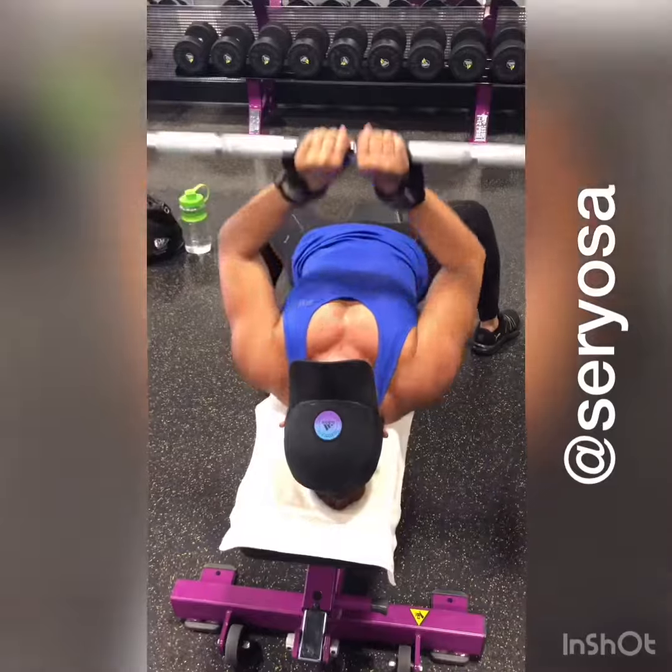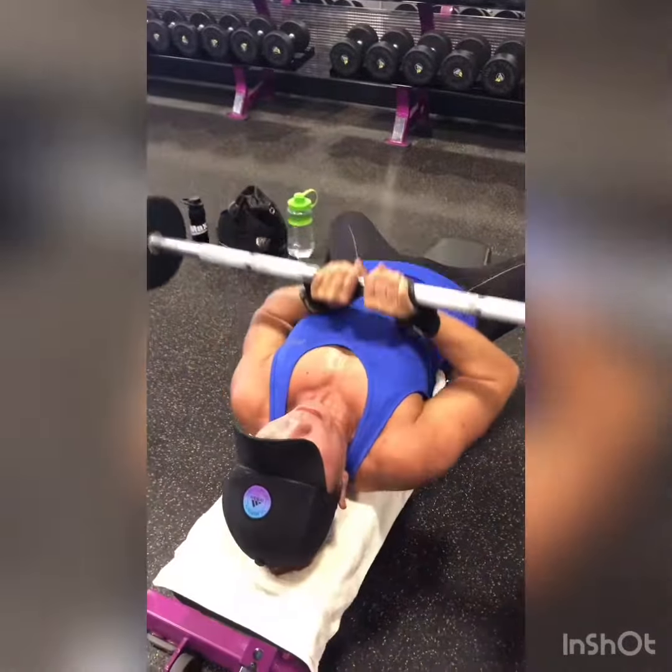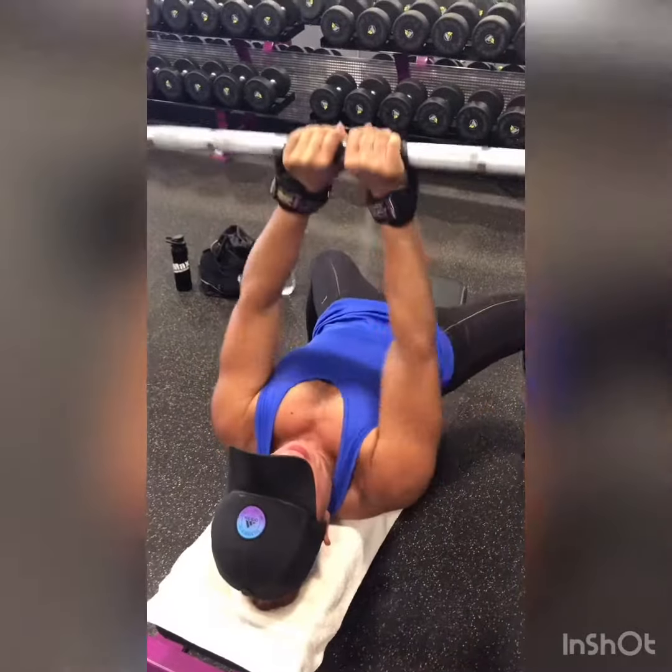After she completes her 15 reps, she puts her hands together close and she brings the bar down to her chest and presses all the way up. Also trying to keep her elbows in.